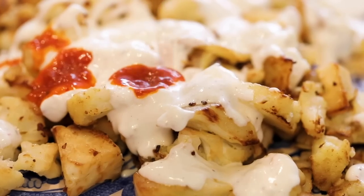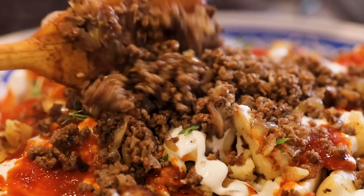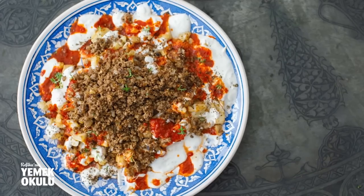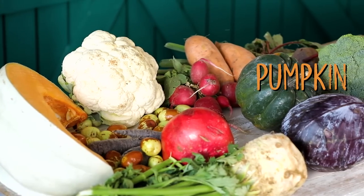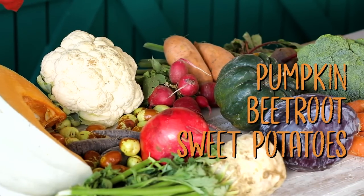On the channel we've done this in a similar way with cauliflower — the video is linked here. If you want it to be more meaty, you can use some minced meat on top, just like in the cauliflower İskender video. On top of the leek you can also add sausages or chicken meat, so many different variations are possible. You can also do this with pumpkin, beetroot, sweet potatoes — anything works.